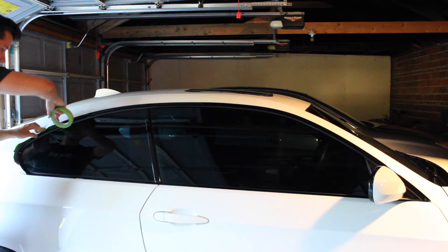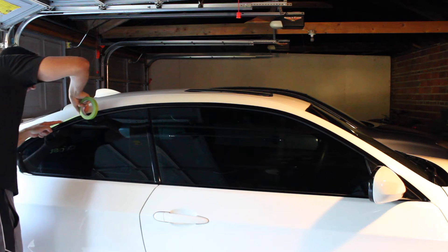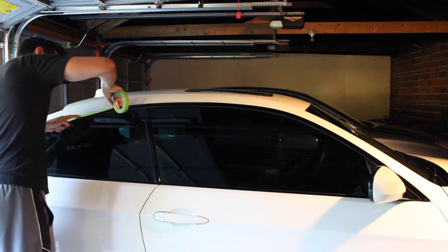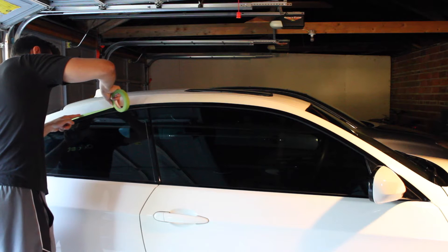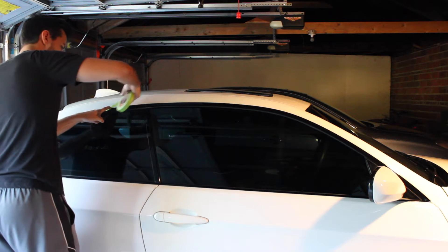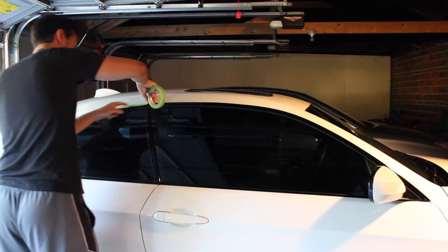I'm just taping up the trim here. This tape is automotive tape — I believe it's quarter inch. The reason this makes more sense than regular blue tape is because this stuff is a little bit thicker.